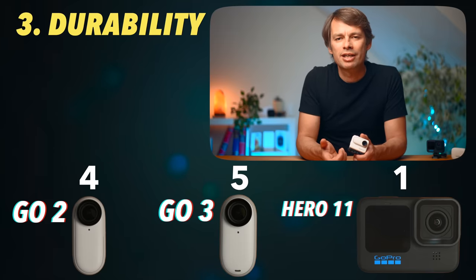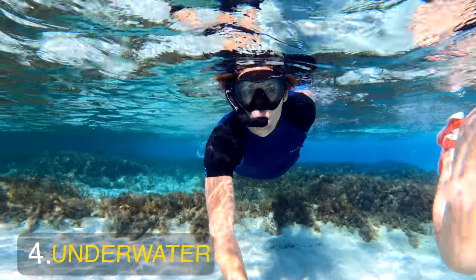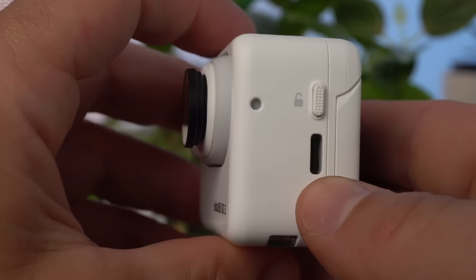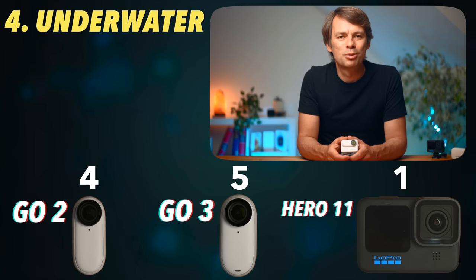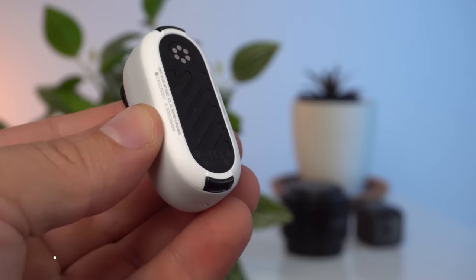It's a different story if you want to use the camera underwater. The Hero 11 is waterproof up to 10 meters. The GO 3 has been improved compared to the GO 2 and is now waterproof up to 5 meters, while the action pod is splash proof. For snorkeling, the GO 3 is fine. For diving, you should use the Hero 11. Two points for the Hero 11, one for the GO 3.